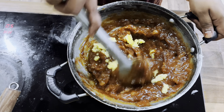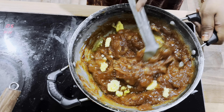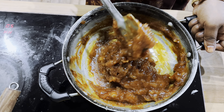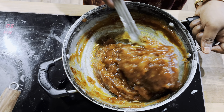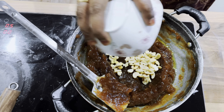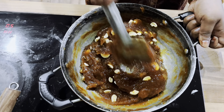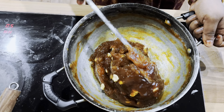After a few hours of stirring, we are at our final stage. You can see the consistency — it has got a beautiful consistency. Now let's add our cashew nuts. Our halwa is ready.